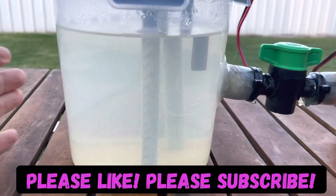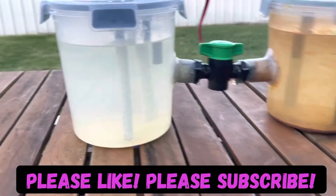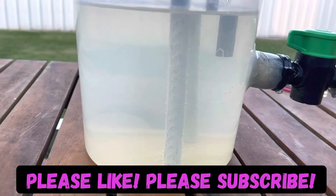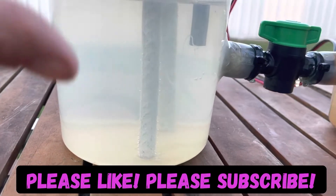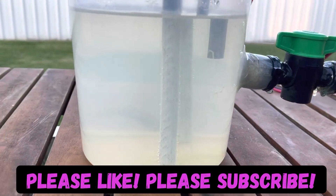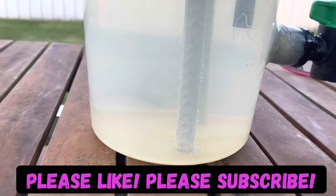Over this side here is the sodium hydroxide side. Hopefully from everything I understand, as long as it keeps bubbling there is still salt to be used up in that electrolytic cell through half reaction, so it should be producing sodium hydroxide every time we see the bubbles.